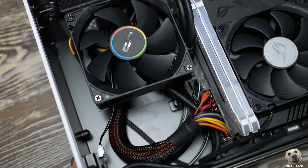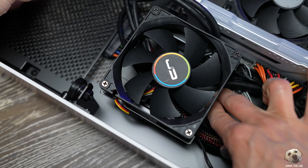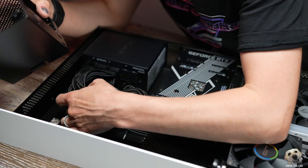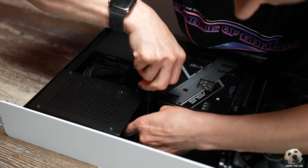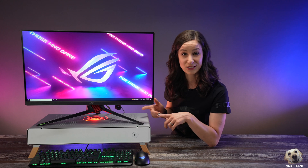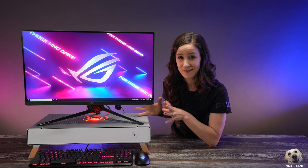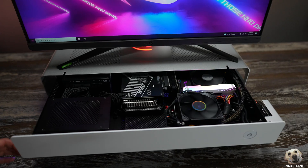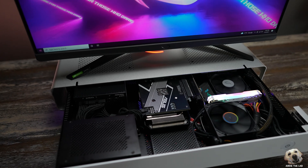If you plan to build in this case, I recommend taking out the SSD drive and the metal mesh plate before you install your GPU — it gives you a lot of freedom to snake the cables without having to squeeze your fingers inside the case. Inside, you have space for one 3.5-inch hard drive and two 2.5-inch SSDs. For the GPU, I installed this super cute 3060 Dual — it's so small. If you have a longer dual-slot card, this case can accommodate up to 280 millimeters.